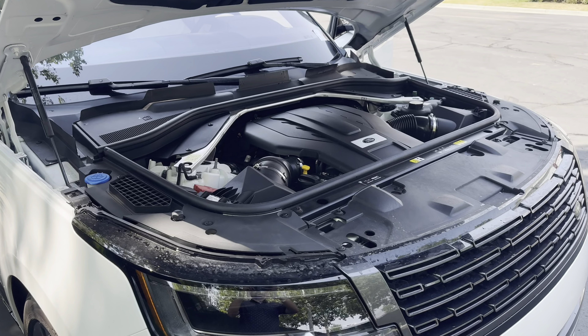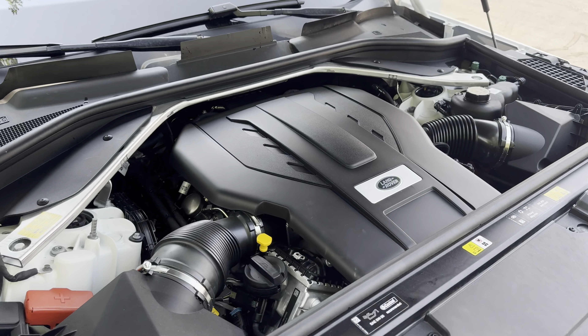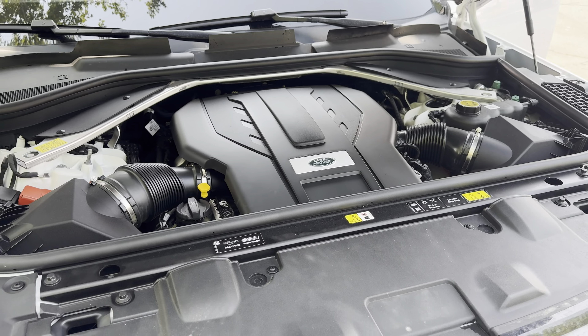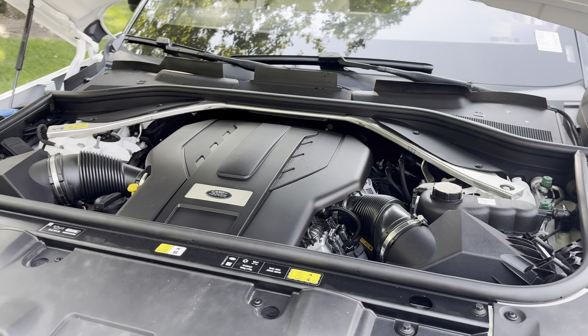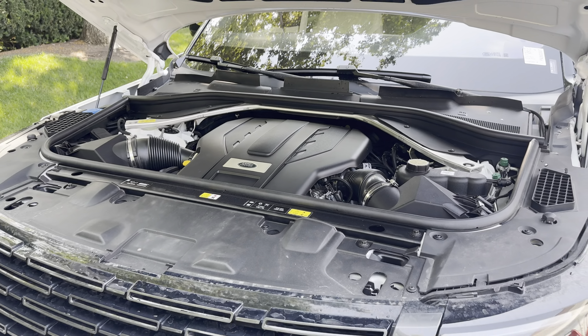Before we get into the interior, let's check out under the hood. This one's got the 4.4 liter V8 twin turbo making 523 horsepower, 553 foot-pounds of torque, mated to an 8-speed automatic transmission.